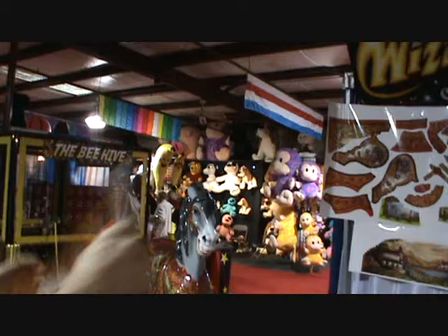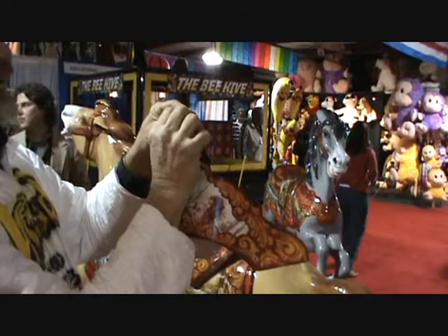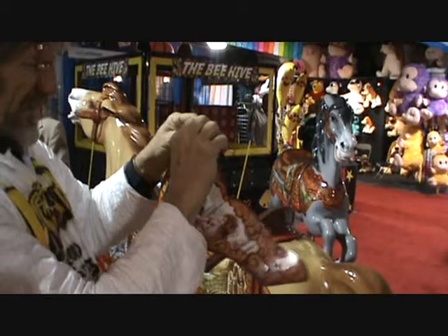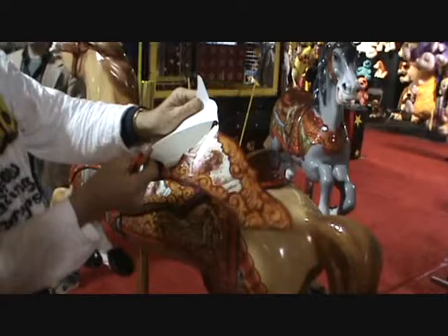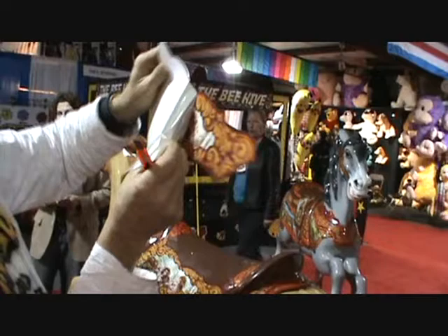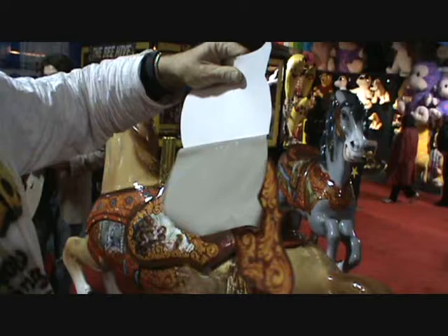And then you just take the knife, with good eyes, and you get it going like that. Just peel this back. The only thing you want to be careful with is it not doubling back and sticking to itself. But if you do, it's not a disaster — you can just pull it off carefully. The stuff is extremely workable.